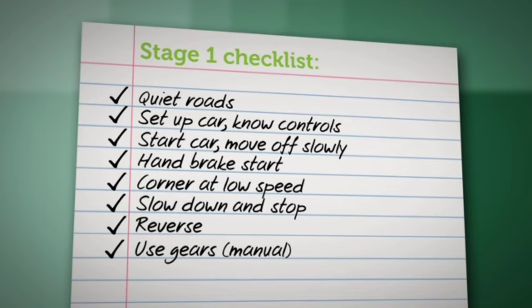If your learner can do these things consistently, then it might be time for the next stage. If you're unsure, consider using a driving instructor to check if your learner is ready to move onto Stage 2.